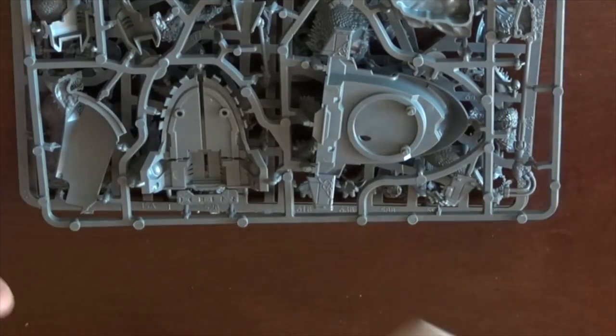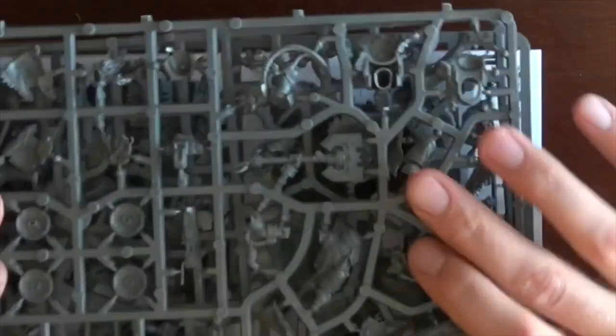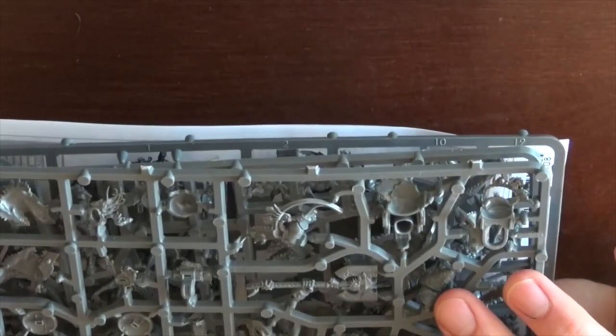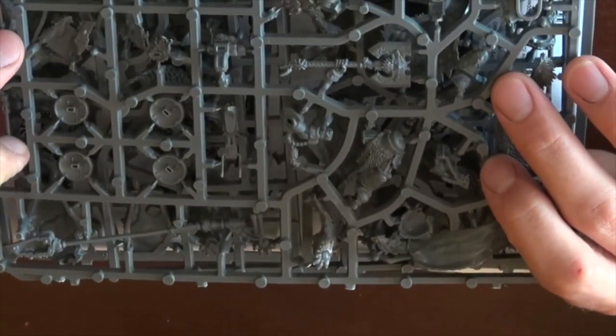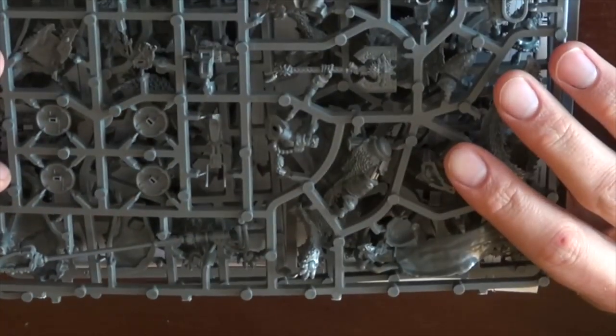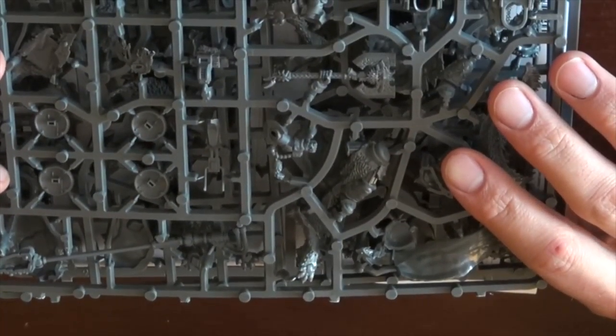I'll probably be doing an all-nighter trying to get this guy primed and painted at least the first base coat colors, because I don't play with unpainted models, generally speaking. But for the old wolf, the great wolf — whatever you want to call him — I might have to pull an all-nighter and get this guy squared away.